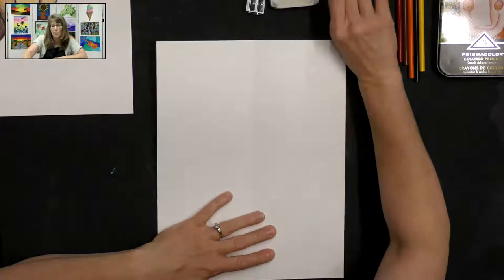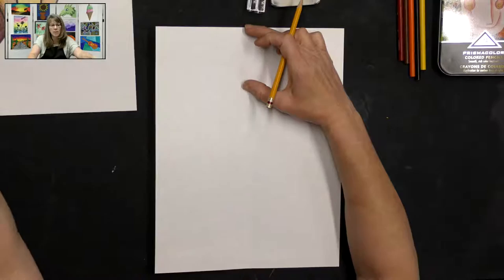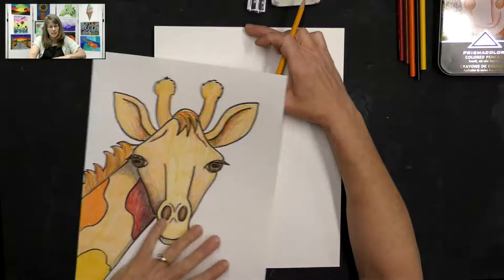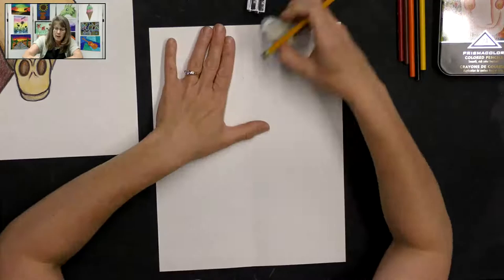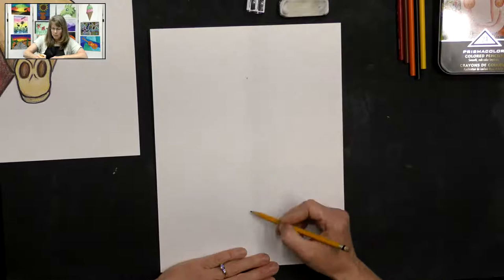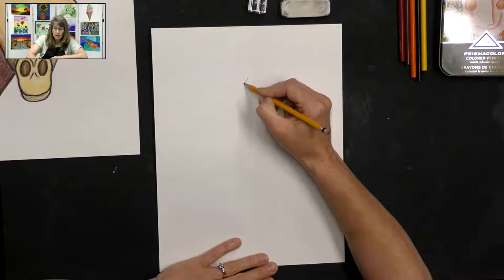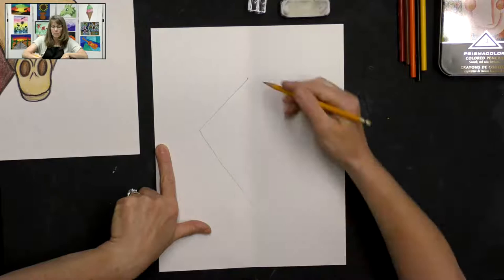Now we want to get our pencils out to draw our giraffe. On our guideline we're going to start near the top, giving ourselves some room for the little horns on the giraffe's head and the ears. I'm going to make a little dot right on my guideline, and then we're going to create a shape — kind of a diamond shape, two angled lines. We're just going to come out here to draw an angled line towards the edge of our paper.